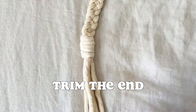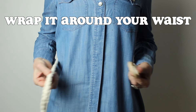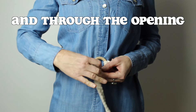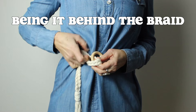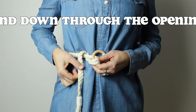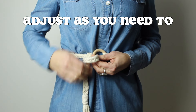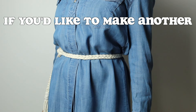To wear the belt, wrap it around yourself. Pull the end behind the hoop and through the opening and tighten it. Bring it behind the braid from the bottom and over the top, and bring it down through the opening. Adjust as you need to. Here's a link to some earrings if you'd like to make another macrame accessory.